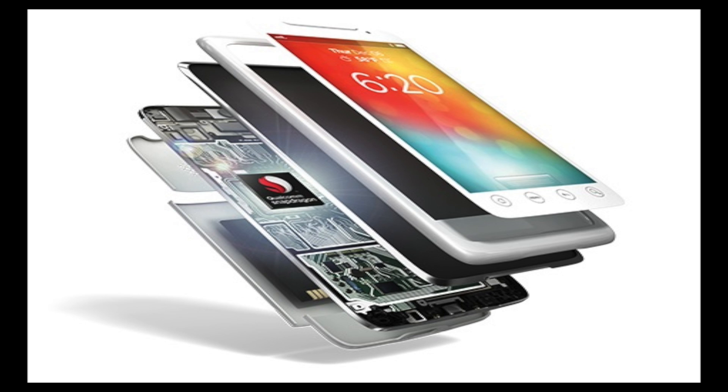In terms of power, with the Samsung Galaxy S5 running a 2.5 GHz quad-core Snapdragon 801 chipset following the S4's own Snapdragon 600 internals, the Samsung Galaxy S6 looks set to run either the Snapdragon 808 or 810.